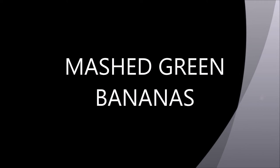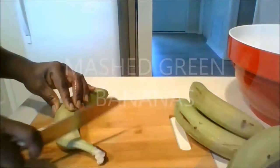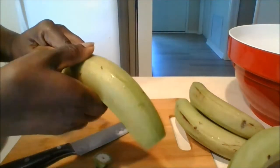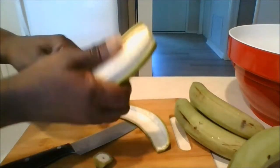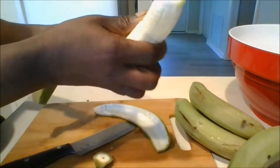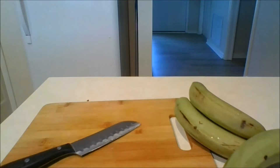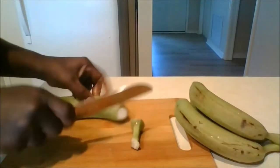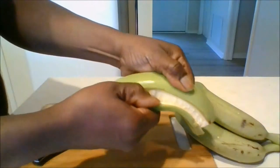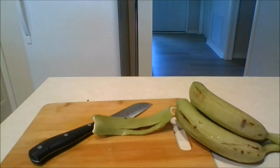The next step is to do the mashed green bananas. When you go to the produce store to buy your green bananas, make sure they are not full — sometimes they can feel green but when you open them they are actually ripe, so be careful. Green bananas feel very firm to the touch. For this recipe I'm going to use about eight green bananas. I will now show you how to remove the skin: first remove both ends of the banana, then make a cut along the length from one end to the next, and use your fingers to pry away the skin from the banana as demonstrated in the video.